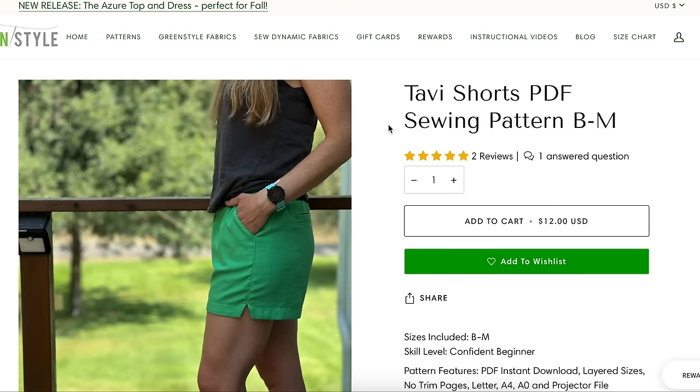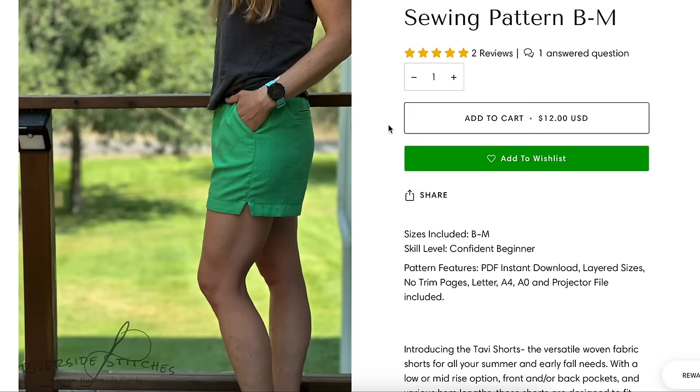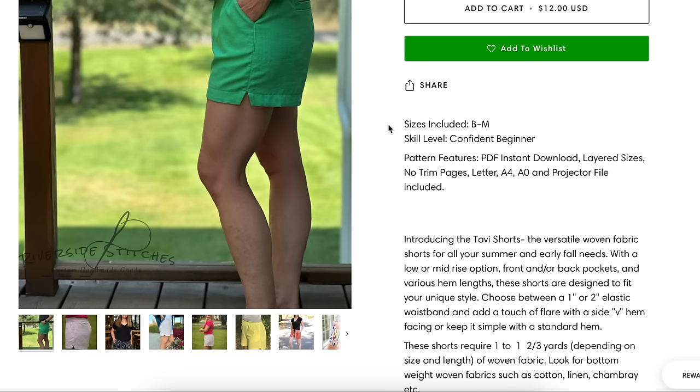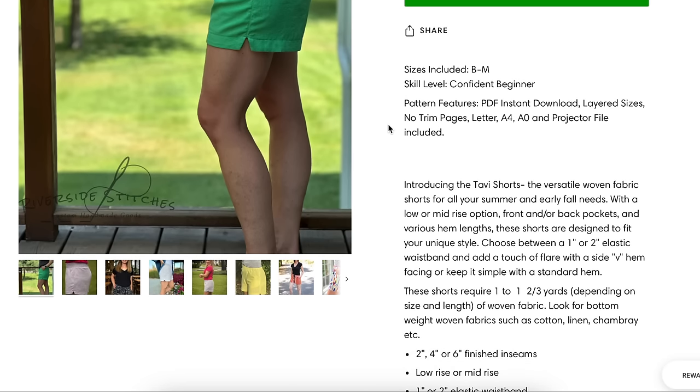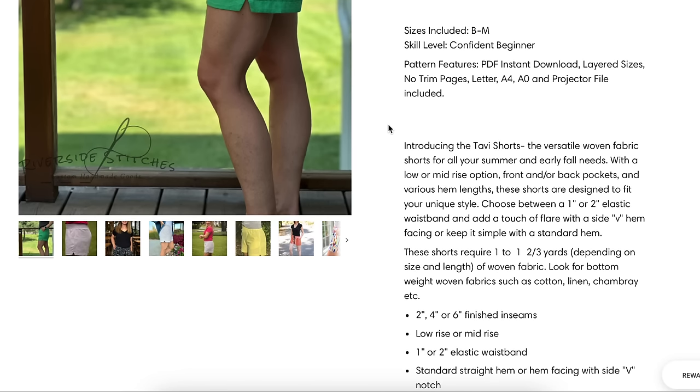Green Style — Tavi Shorts. These are versatile woven fabric shorts. It's interesting how many traditionally knit pattern companies are now branching out into wovens; Green Style is usually a knit company too. For all your summer and early fall needs — low or mid-rise option, front or back pockets, various hem lengths. Shorts are designed to fit your unique style. Choose between a one-inch or two-inch elastic waistband.